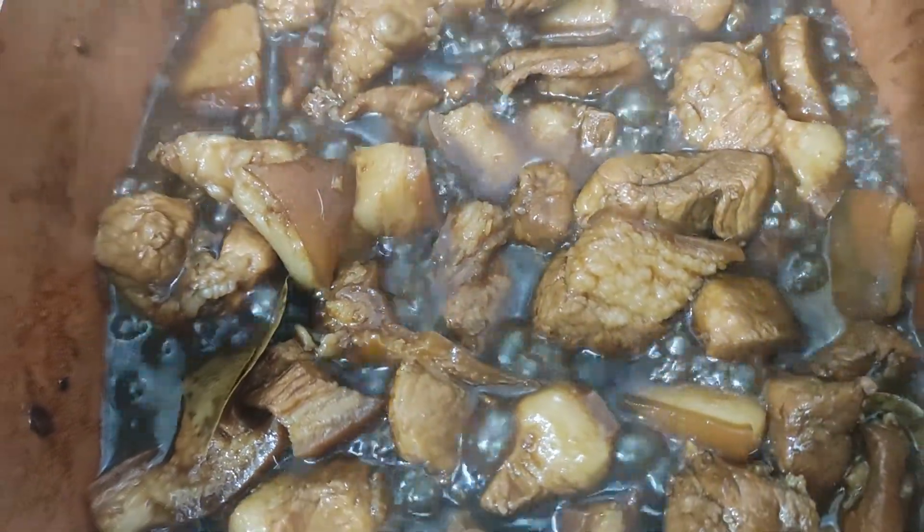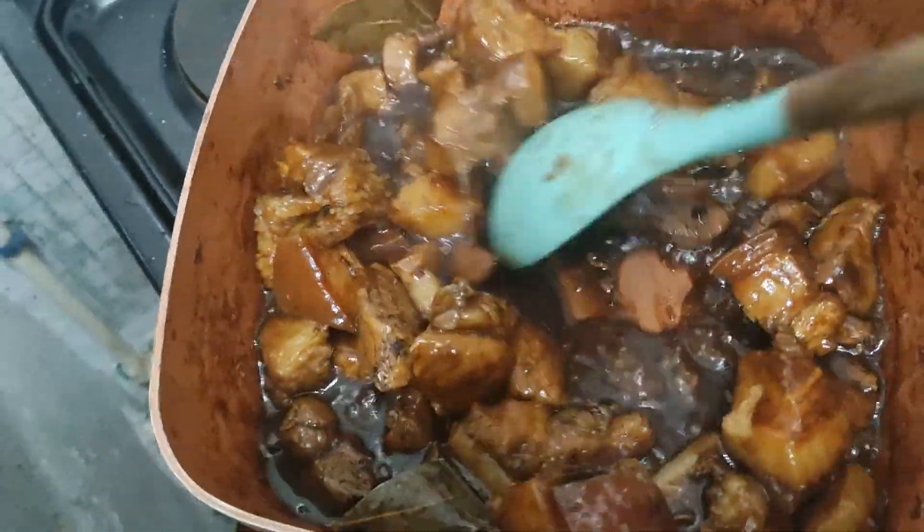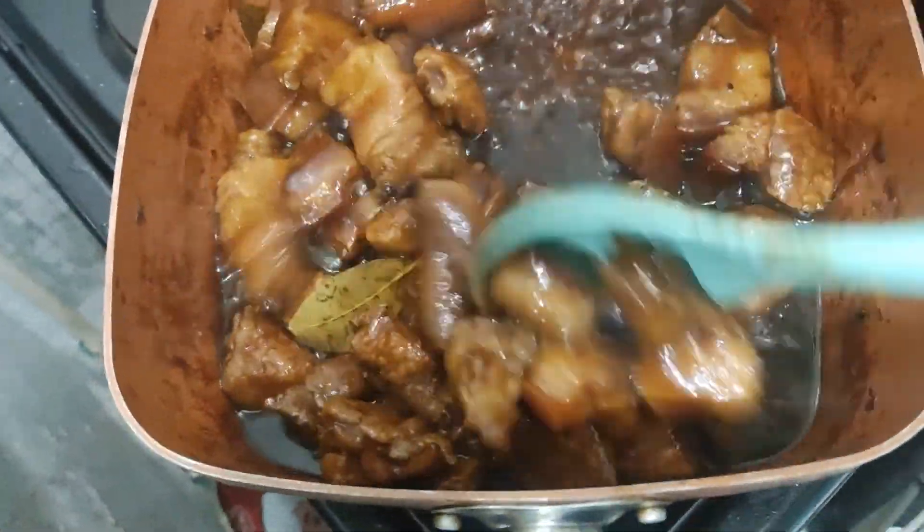Kung gusto nyo naman na tuyong-tuyo po, pakuloan nyo pa ng medyo matagal. Depende sa inyo kung gusto nyo ng may sauce ng konti or mantika na lang talaga.